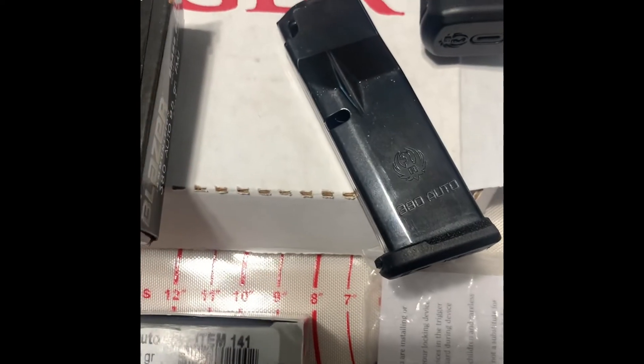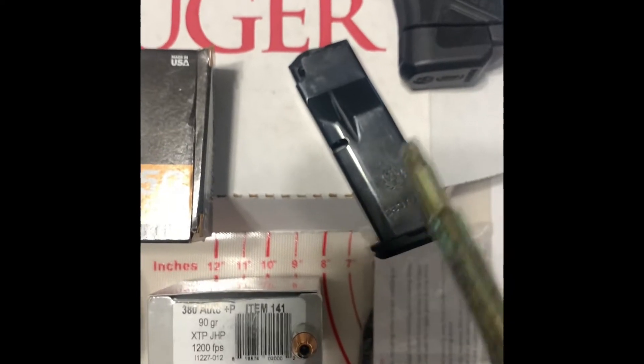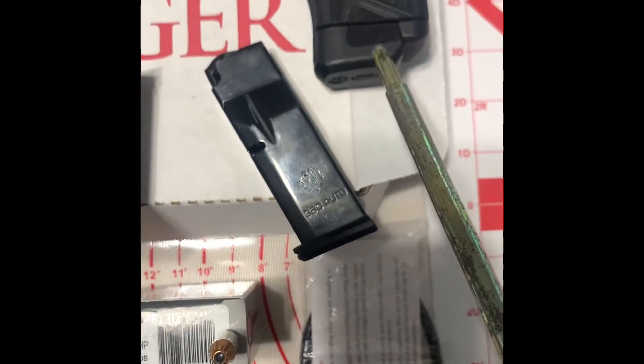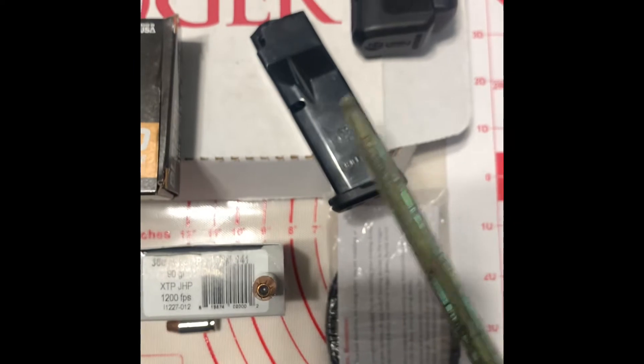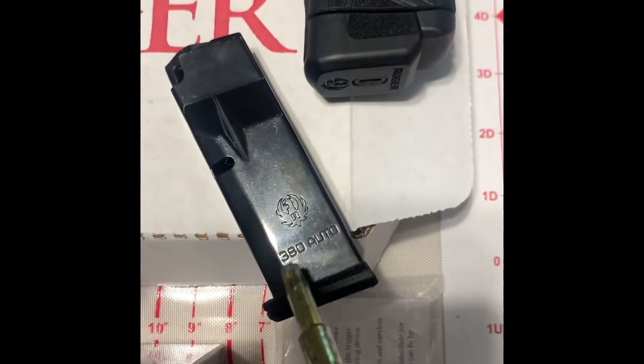You can see it does say Ruger 380 on the magazine, so you know it's made by Ruger. The first thing I did when I bought this gun is I went to Academy Sports and bought the extension, which was the 12-round extension. So I got 13+1 — that's what I normally carry. This is my backup, and it does say Ruger on the magazine I have loaded right now.